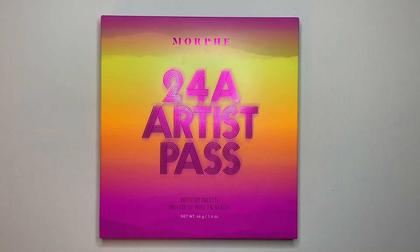Hey there, my name is Alexis and in today's video I will be doing a review of the Morphe X Saweetie 24A Artist Pass Palette. I've been looking for a palette that has a bunch of neon colors and a bunch of glitters in it because I've been trying to get more and more bold with my makeup. As soon as I saw this on the Morphe page, I immediately had to get it. This is also my first Morphe palette I've ever tried.